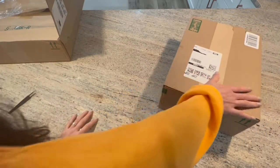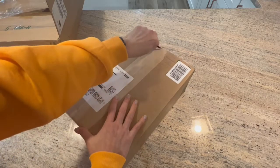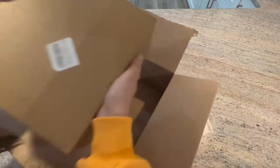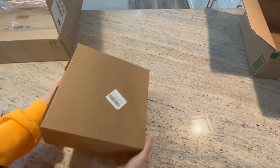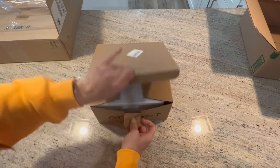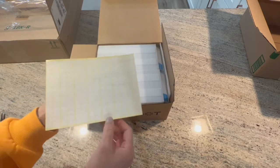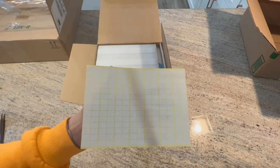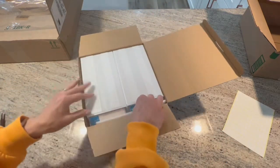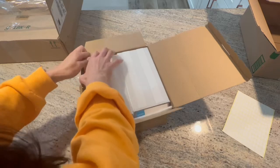Okay, sorry — my shoulder, this arm is basically useless. What did we get in here? This is heavier. It's a storage system! You guys know I'm obsessed with storage. It comes with all these little stickers and it's the drawer case.